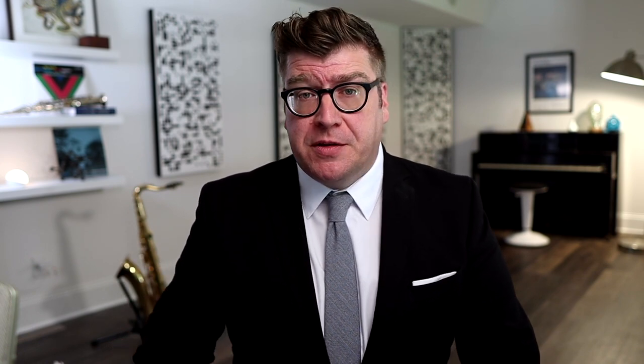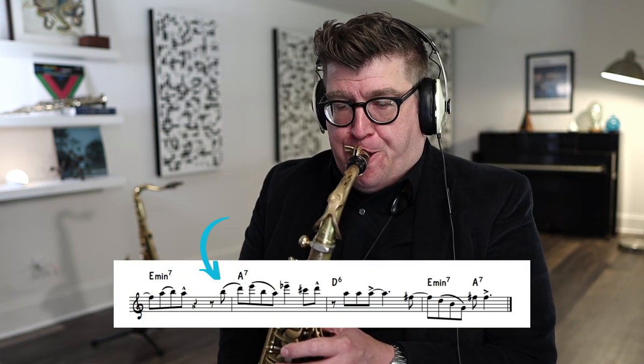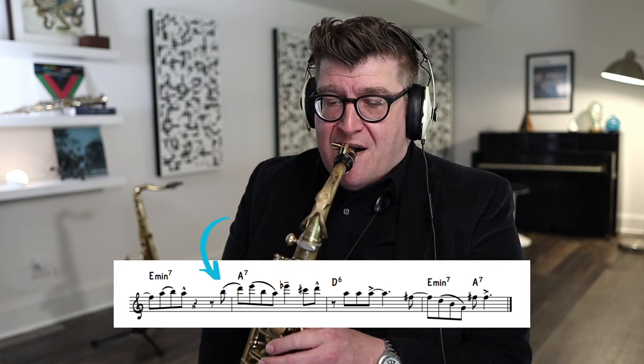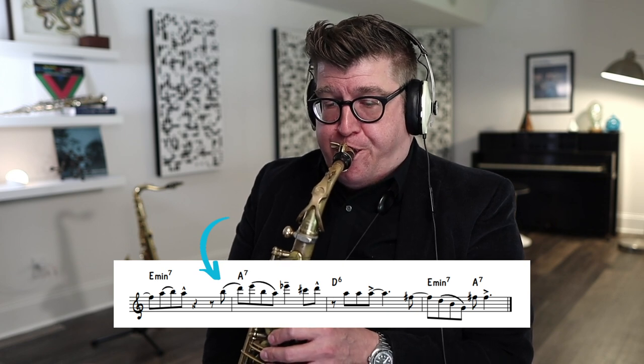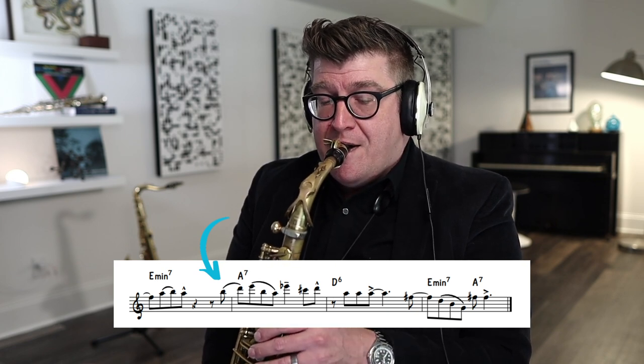Another great opportunity to work on articulation is in the last line of the etude, where we start to articulate the palm keys. It can be a problem spot for a lot of students. If we're not careful when we articulate those palm keys or higher, they can sound harsh, pinched, or just choke.